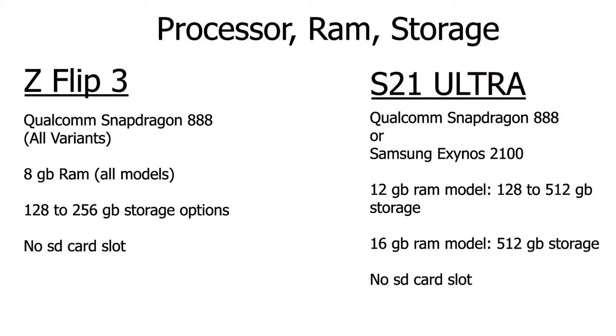The S21 Ultra does have more RAM. There are actually two models: one has 12 gigabytes of RAM, and there's also a 16-gigabyte version. The Flip 3 only has 8 gigabytes of RAM at maximum. 8 gigabytes should be more than enough for most people, but the S21 Ultra does offer more. As for storage, the S21 Ultra goes up to 512 gigabytes with the base model starting at 128 gigabytes. The Flip 3 only goes up to 256 gigabytes, also starting at 128 gigabytes. Neither phone has an expandable storage slot, so make sure you know how much storage you need before you purchase.